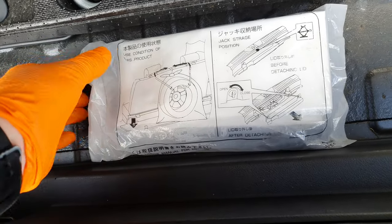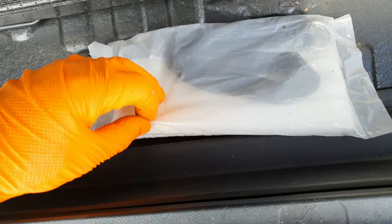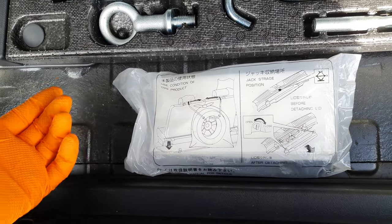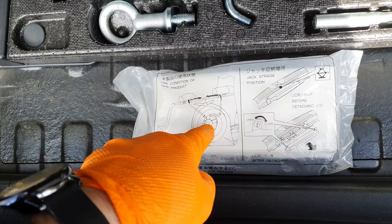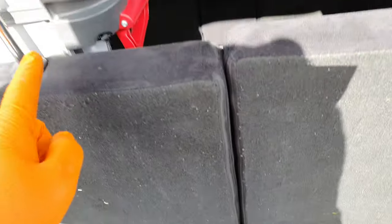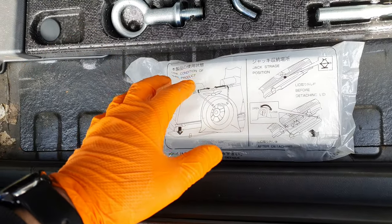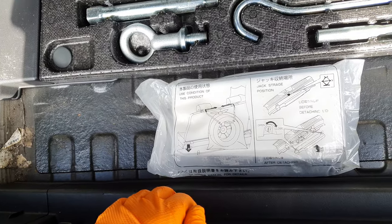And what this is, it's basically a bag with some straps. When you have your dirty wheel that you've just taken off - the punctured wheel - you put it into the bag and put the straps around the back of the headrests to hold the wheel and the bag up straight. It stops your car from getting dirty inside. And that's cool - I thought of everything.